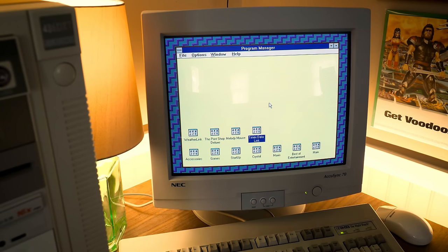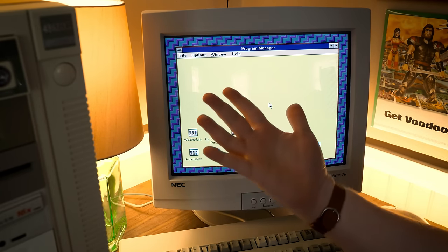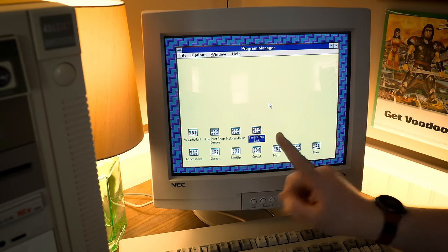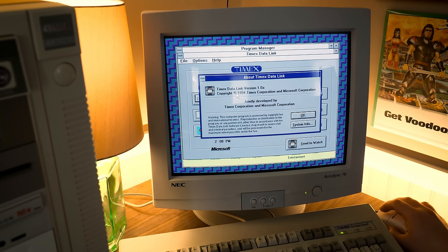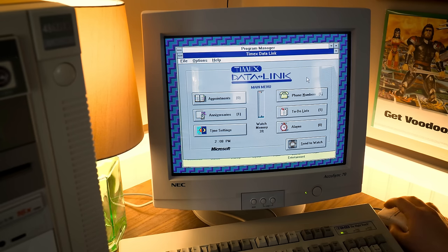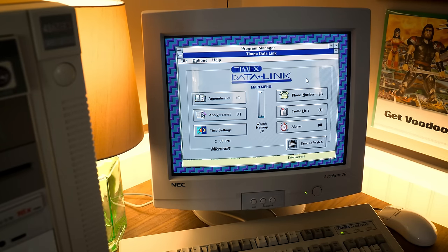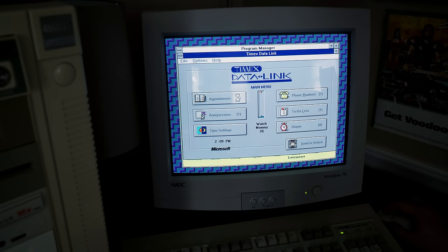I've got the computer going and the watch on my wrist. I'm not a watch-wearing person, and this strap is a bit small at eight inches but barely fits. In order for this to work, I need to turn off my lights because, as I mentioned, it doesn't work with LEDs, and literally every light in my house is LED. So everything's turned off — we'll work with just a bit of natural light coming in through the windows on this rainy day.